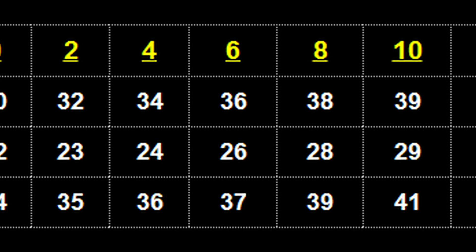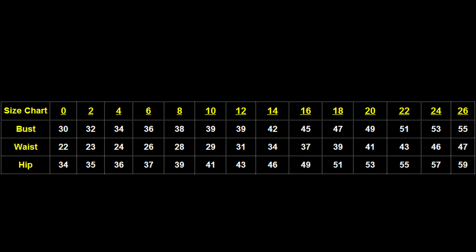Every designer and dress varies slightly in measurements on their charts, so be sure to check the chart appropriate for your dress, even if you already know your size.